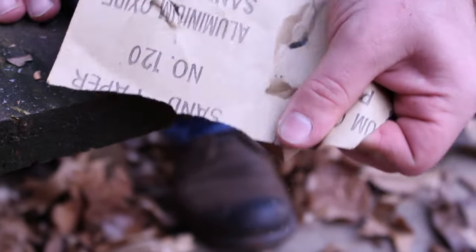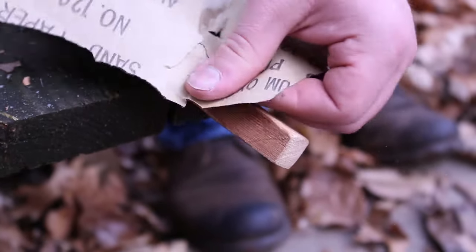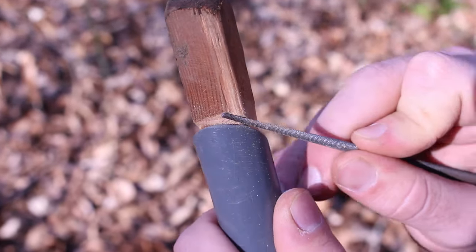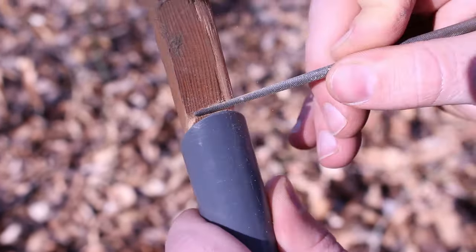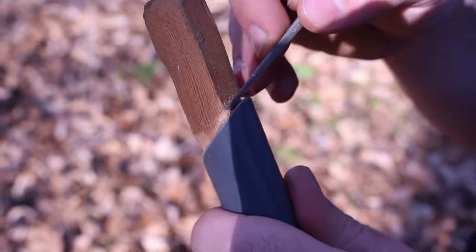After you have finished this, just repeat the process and trim and cut a second piece of wood to put in the other end of the bow. After the rod is secure in both ends of the pipe, take your file and dig a small notch around the base of the rod at the end of the pipe to give the string a good, secure place to rest.